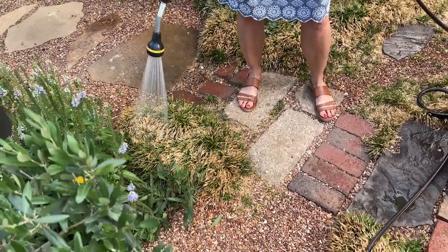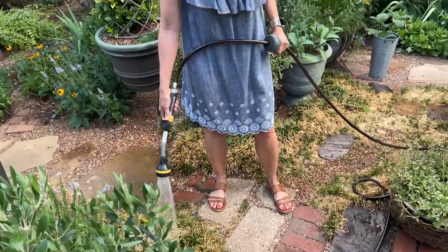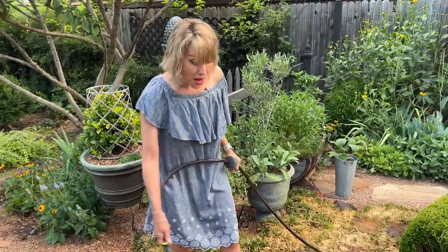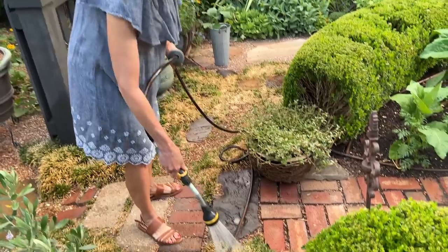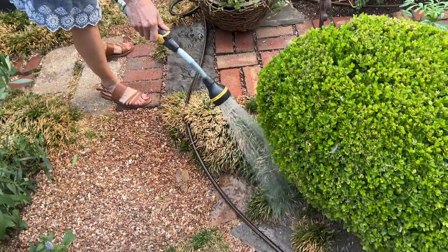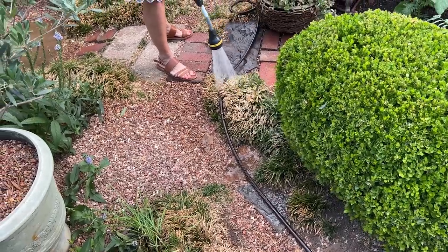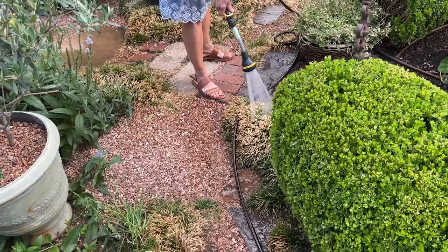Any other areas in your garden that are not irrigated, you're going to want to make sure you give them some love. I'm not doing this so it will improve the looks — I doubt it will get any less brown until temperatures cool. I am doing this just to ensure its survival.